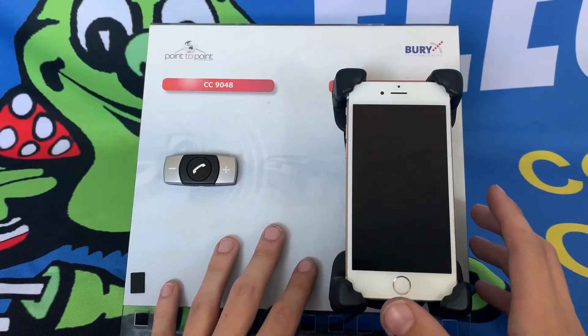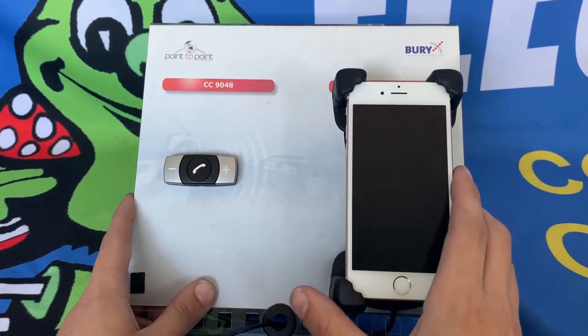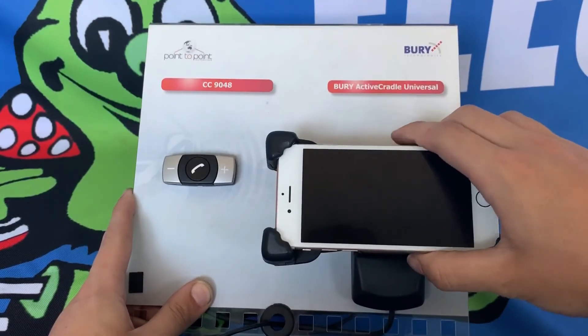The Bury Universal Cradle not only is a secure device for holding your phone, but also allows you to view it in vertical or horizontal modes.